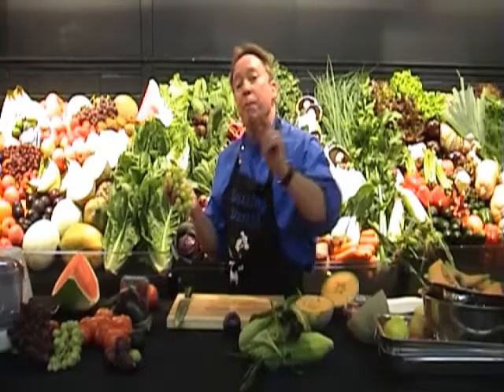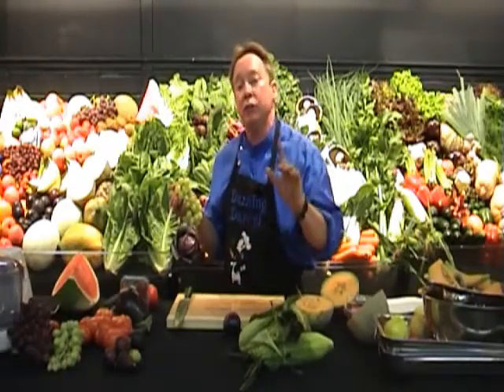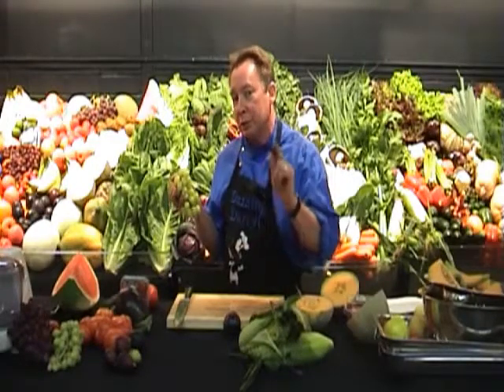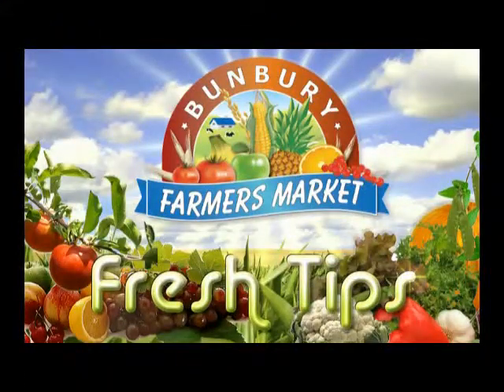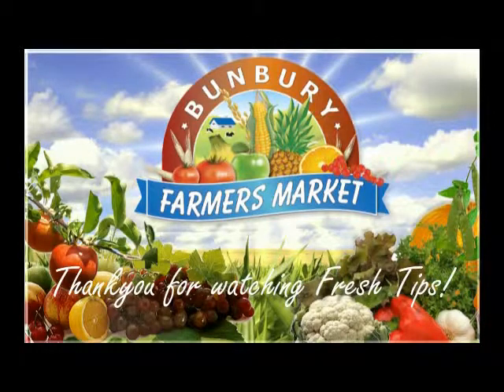Where do you get these? Bunbury Farmers Market. We're open from Wednesday to Sunday. For any cooking tips or hints, come and see myself, your in-store chef, Dazzling Darrell. I'm here from Wednesday to Sunday, so come in, grab your free recipes and cooking tips on these beautiful dawn seedless grapes.